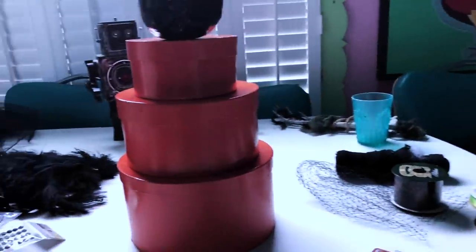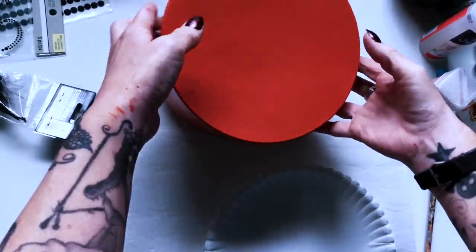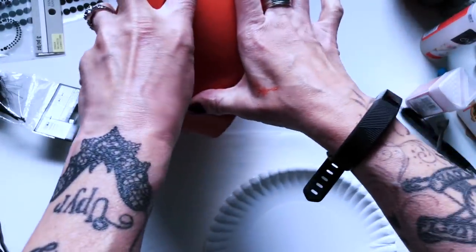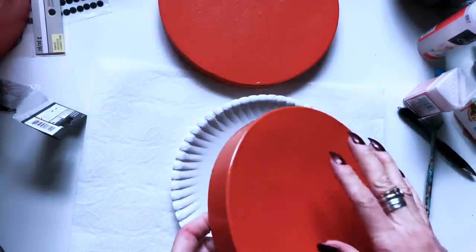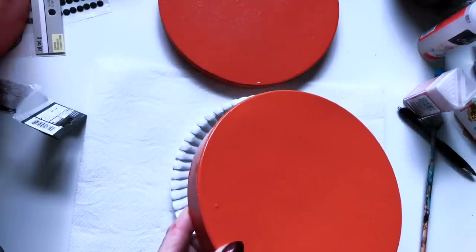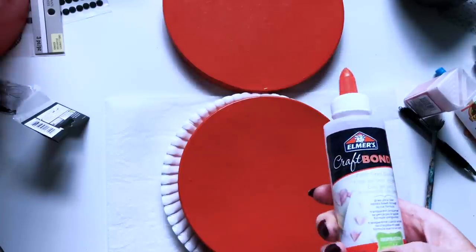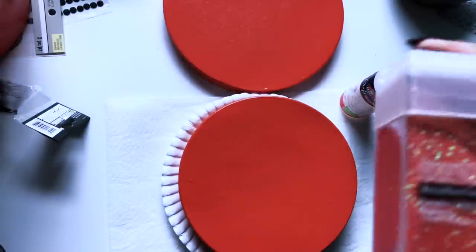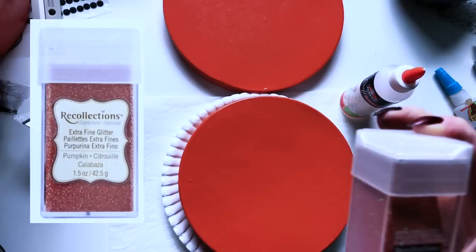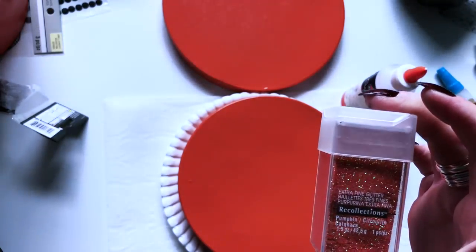Everything has to be painted so I can start. There we go, everything is painted. I painted everything orange. The first plan is I'm going to glitter the top of all of the boxes. I'm not going to do the whole thing since the boxes are going to be on top of each other, so I'll focus on the outer part. I'll use Elmer's Craft Bond and I got this orange color — it's Recollections brand, called Pumpkin, because it has some green in it.